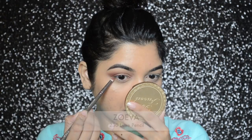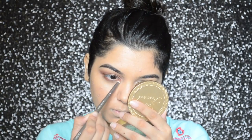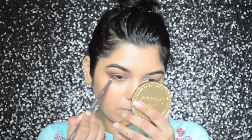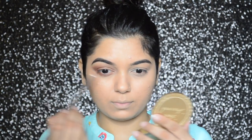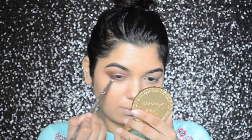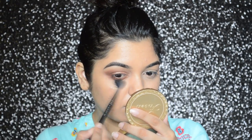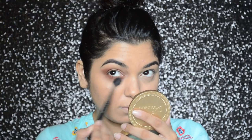Now I'm going to take that same dark color eyeshadow and apply it on my lower lash line, and then I'm going to soften it with my MAC 224 brush.